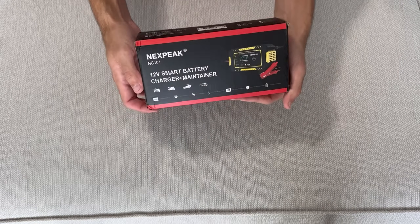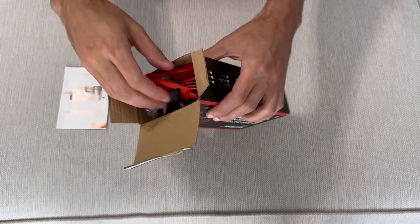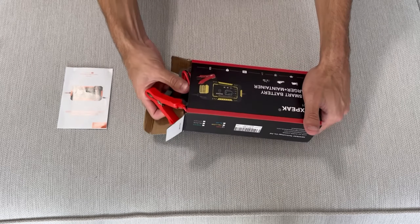This charger is a 12V 6A device, which means it can charge or repair all 12V and 24V lead-acid automotive, marine, and deep-cycle batteries.